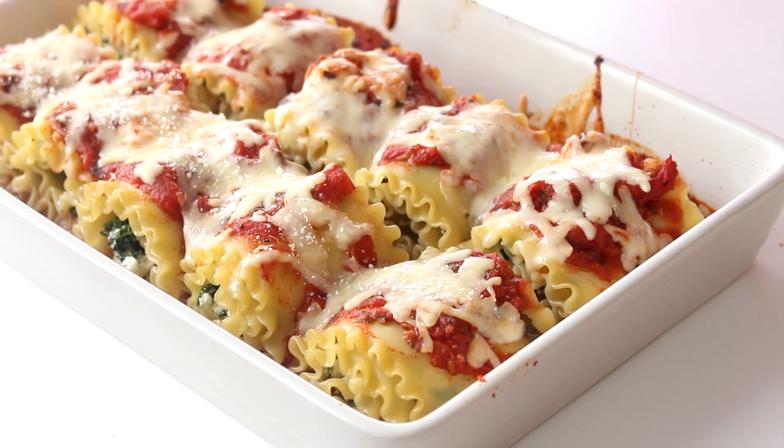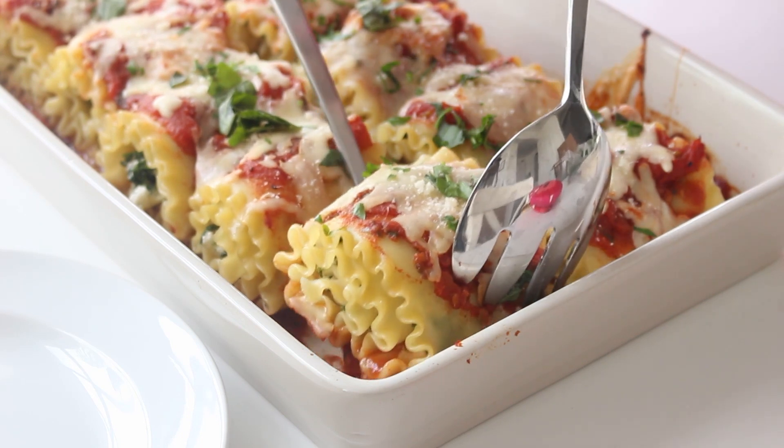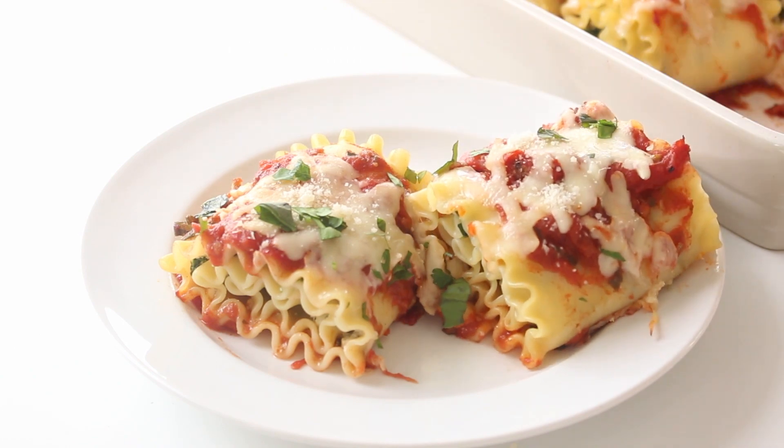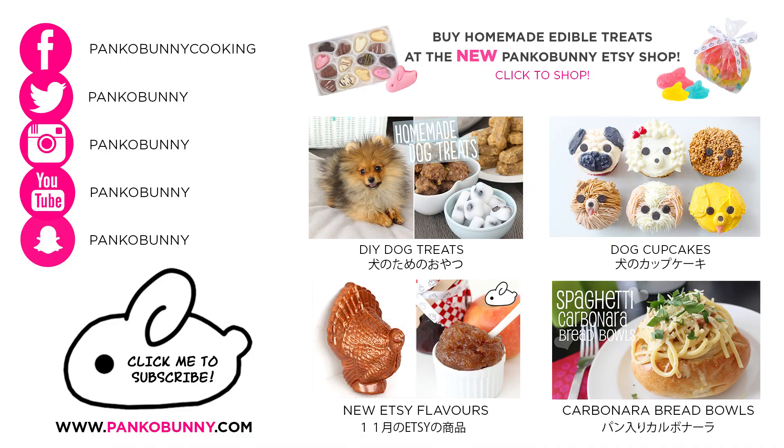Then just top with some fresh parsley and basil leaves and some Parmesan cheese and you are done! Thank you guys so much for watching. I hope you like this recipe. If you try this out, definitely send me a photo on Instagram — I would love to see it. I hope I've inspired your weeknight meal. And as always, I will see you on Tuesday for a new recipe. Bye!